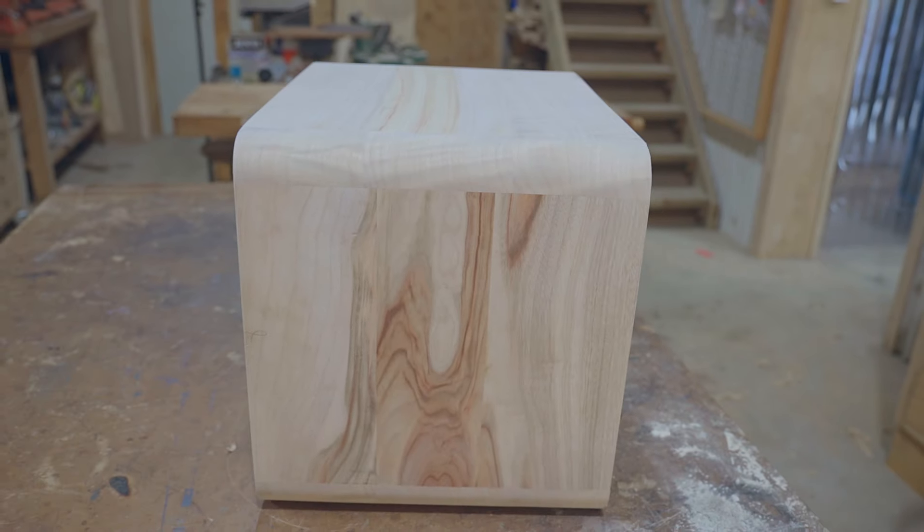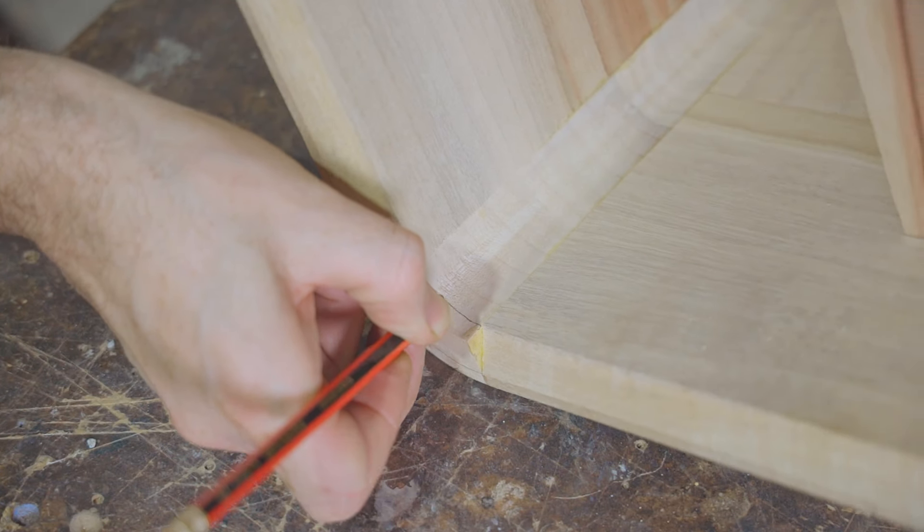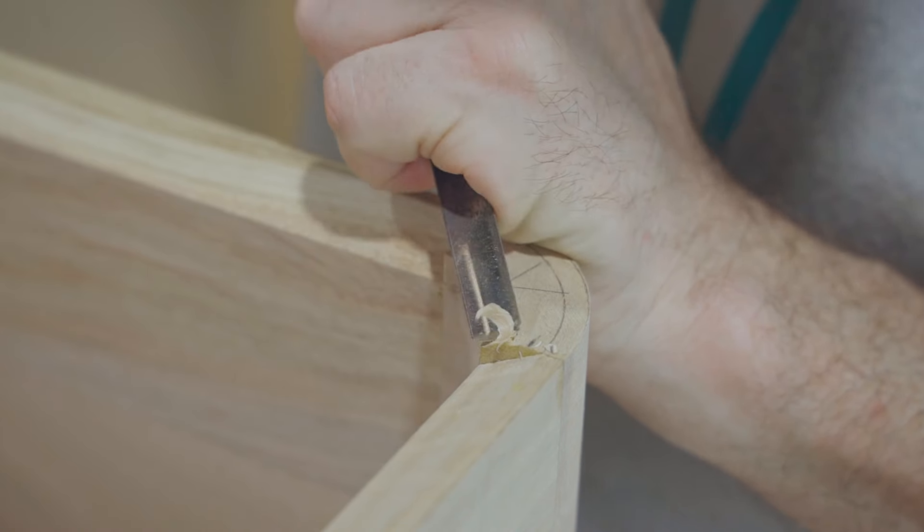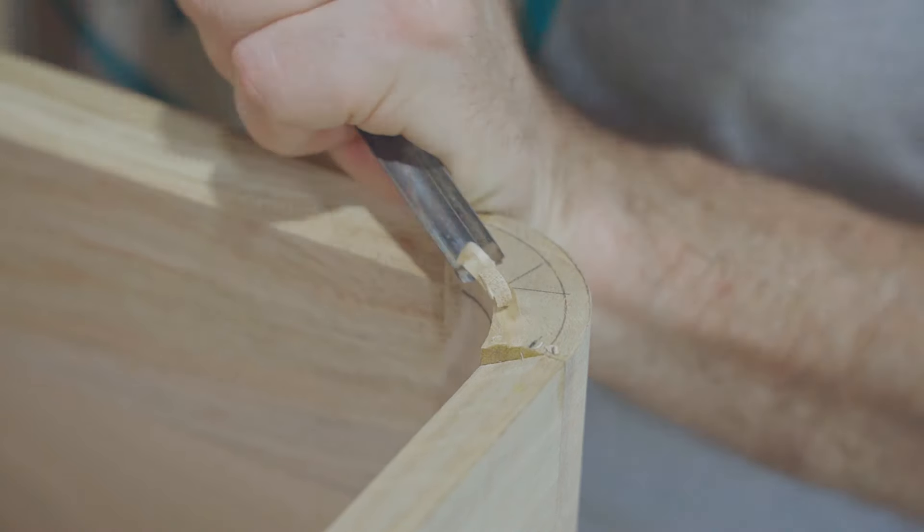I reckon that looks great. The last thing to do on the cabinet is shape the bevels on the corners, and I'll do those by carving away most of the waste and then refining them with a file and sandpaper.